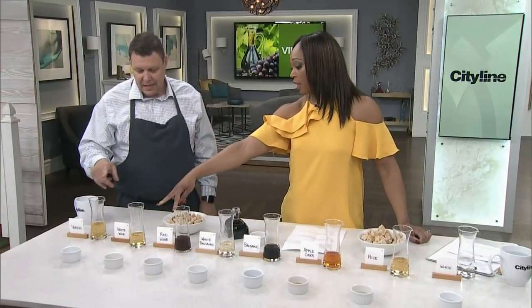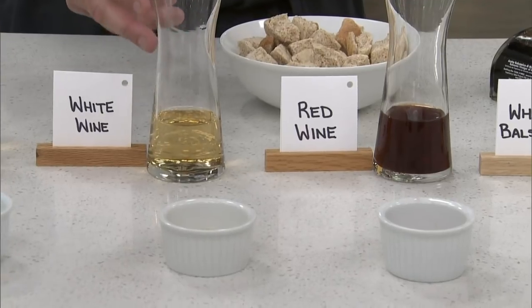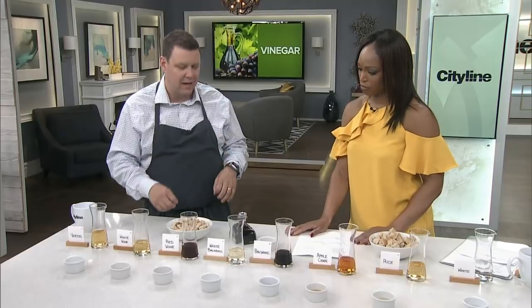White wine vinegar is about the same acidity — it's almost treated like white wine versus red wine. You're going to get softer notes, maybe a little more crisp pear notes, something like that, where the red wine vinegar is going to be a little more cherry, fruitful, that kind of thing.